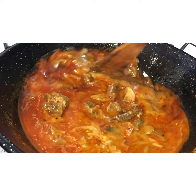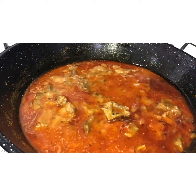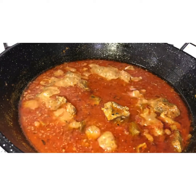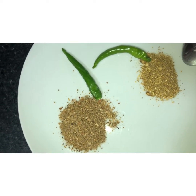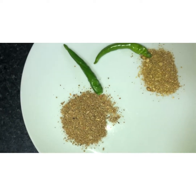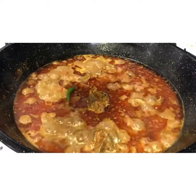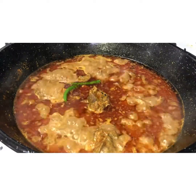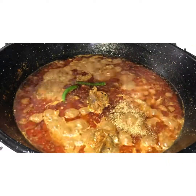Now cook on high heat. Add two green chilies if you want, one teaspoon of coriander powder, and one heaped teaspoon of garam masala. You don't have to add chilies if you don't want to. Add in the coriander powder and garam masala.